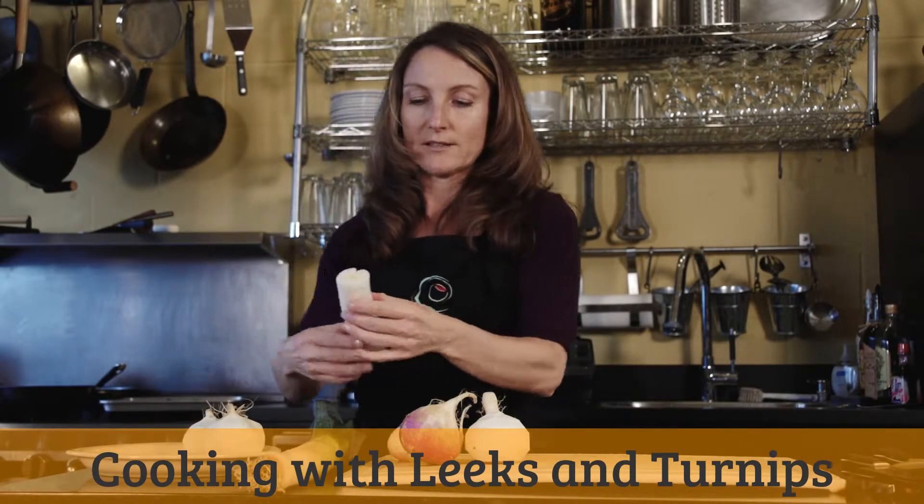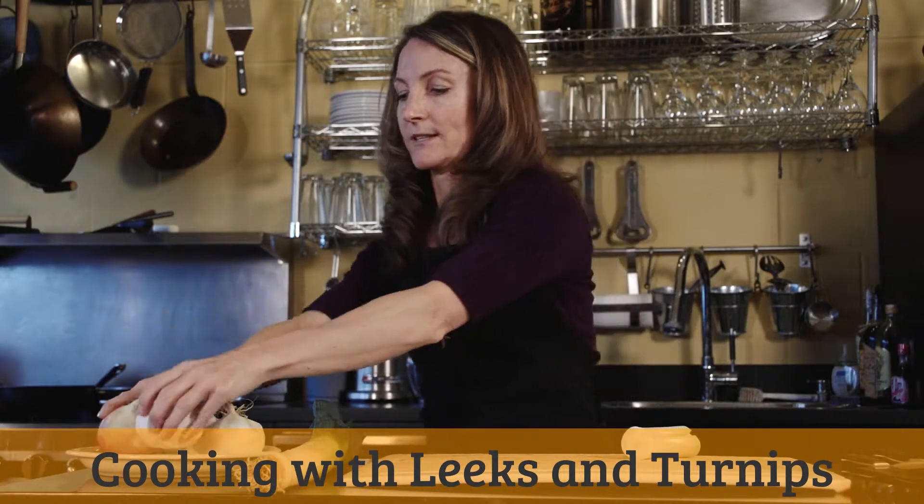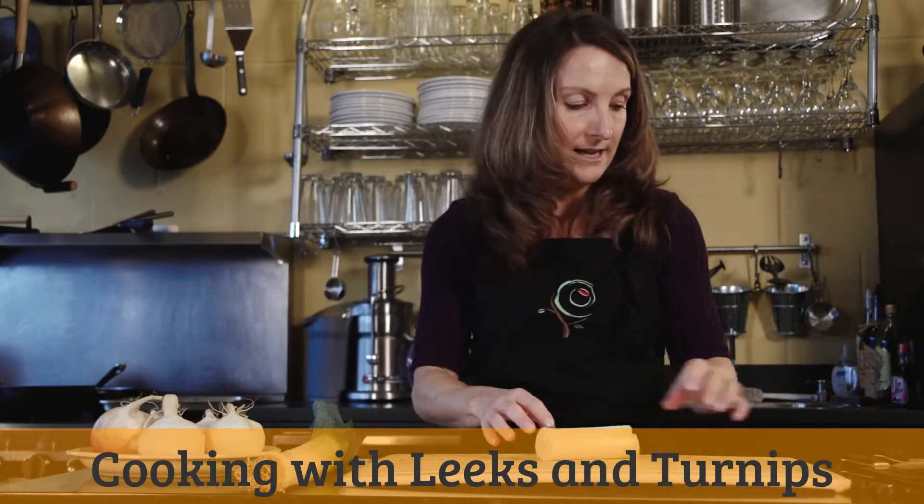Leeks are such a nice complement to turnips because they're nice and sweet. They're very subtle — they're in the onion family, but just a little bit more subtle than your regular classic-style onion.